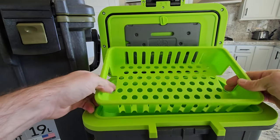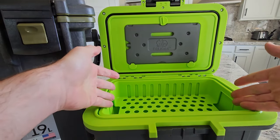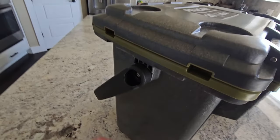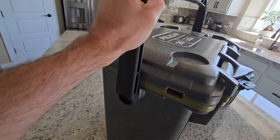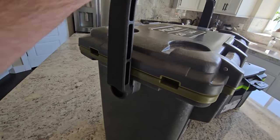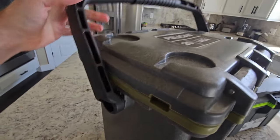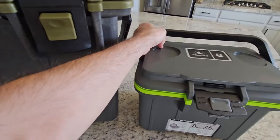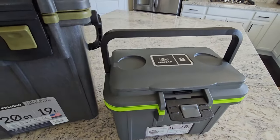Also inside is a basket, which is nice to keep things out of the ice if you have something in the bottom. Then on the top, you've got this handle that has a locking position on both sides — super easy, not sticky or anything to move out of the way. Same with the small one — it has a little locking position on top there.